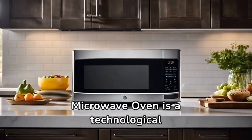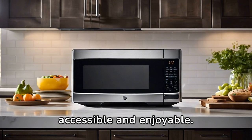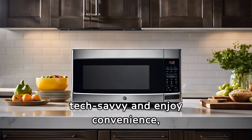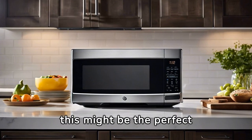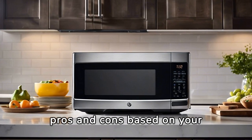In summary, the GE Smart Countertop Microwave Oven is a technological marvel, making cooking more accessible and enjoyable. If you're tech-savvy and enjoy convenience, this might be the perfect addition to your kitchen. As always, weigh the pros and cons based on your preferences.